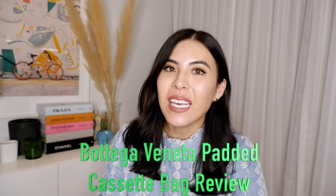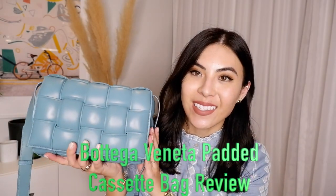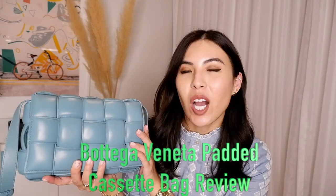Today is going to be a review of my Bottega Veneta padded cassette bag. I got it roughly a month ago. I did an unboxing of this beautiful bag — I got it for such a good deal, almost a thousand dollars off from Farfetch. You can check out my unboxing video where I covered everything: how I got it on sale and all the details.